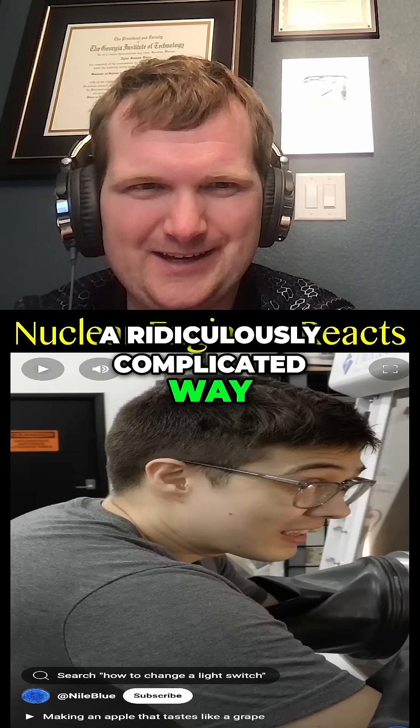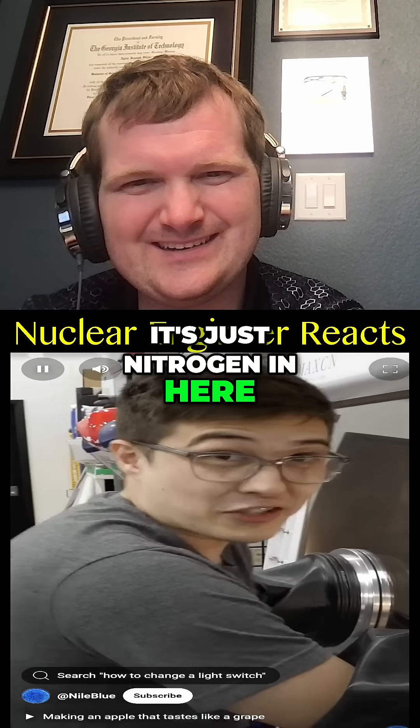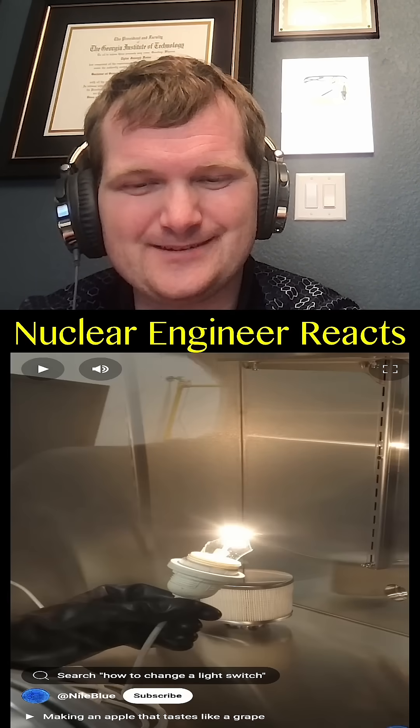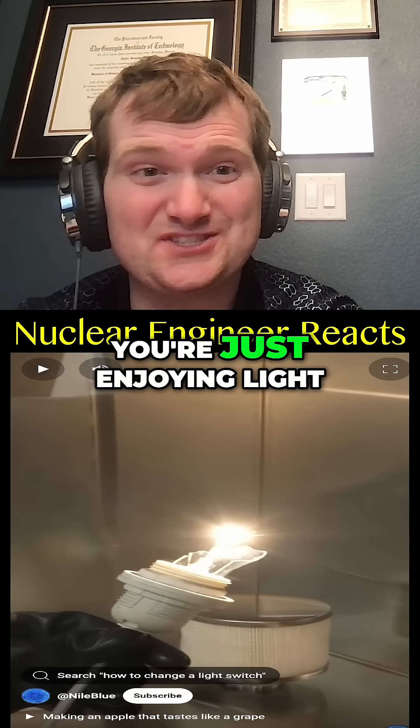Ridiculously complicated way to make a light bulb. Is he a nuclear engineer? There's nitrogen in here. It's a little bit more elaborate, but it's kind of like this is one big light bulb now. It is. Now what? I don't know, we just enjoy the light. Basically anyone that watches TikTok, you're just enjoying light.